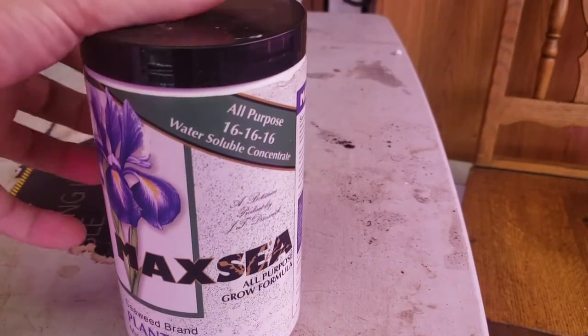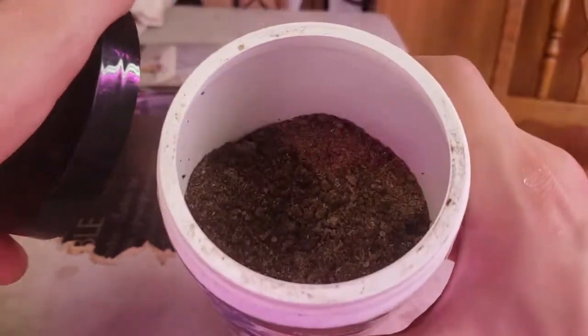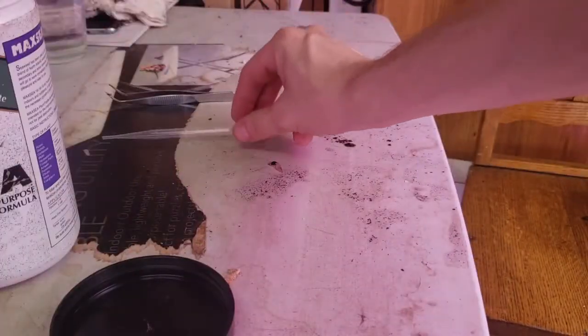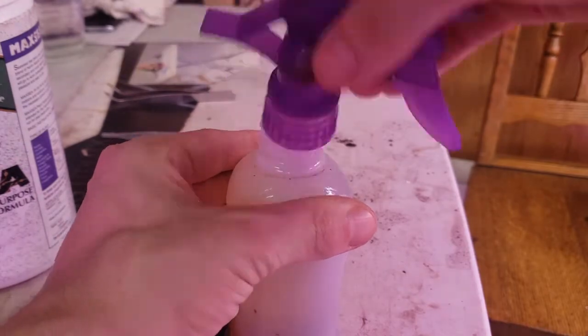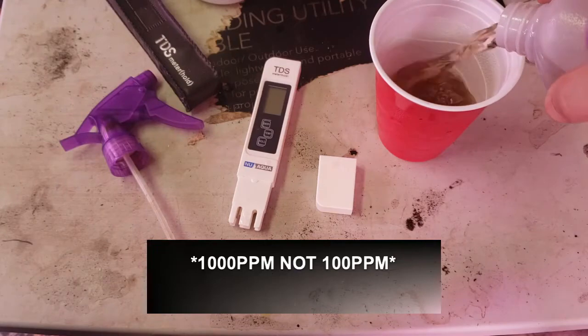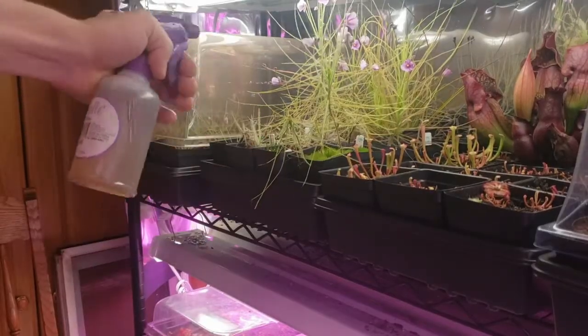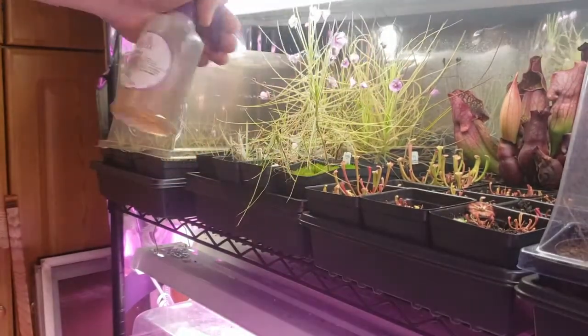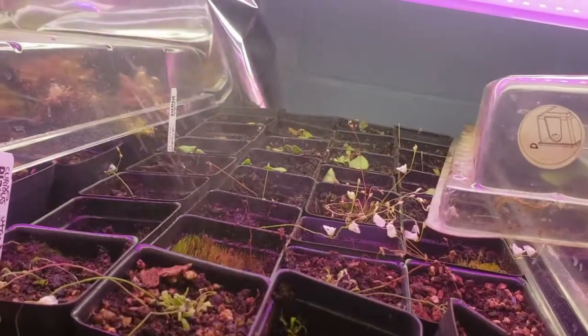Lastly, to fertilize or feed carnivorous plants, I use Maxi 16-16-16 fertilizer and apply it as a foliar feed. You can mix a small amount with water and use an eyedropper or a pipette, but I prefer to use a misting bottle. I'll take small amounts on a plant tag and shake vigorously to mix. To be accurate, the mixture clocks in around 100 parts per million. I mist the plant's foliage thoroughly about 30 minutes before lights go off every two weeks. Make sure to spray at an angle perpendicular to the pot to prevent excess fertilizer, which can cause algae growth that can be easily scraped away.